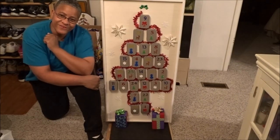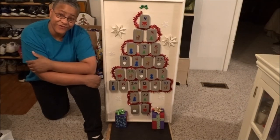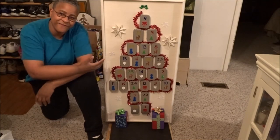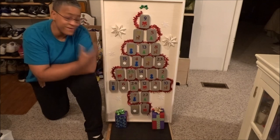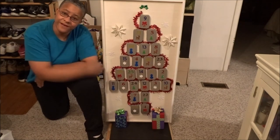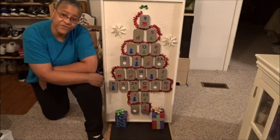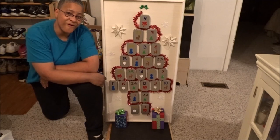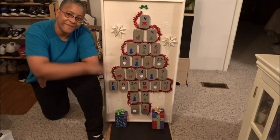Alright y'all, I hope you enjoyed this year's Christmas craft and I hope you guys make one of these. I hope this craft inspires you to make one — maybe you can even make something that turns out even better. If you do, post it in the comments below. Thank you for watching, don't forget to hit that like and subscribe, and I'll see you all in the next episode. Bye!